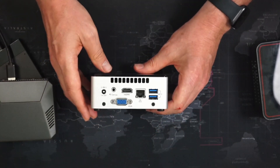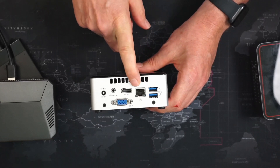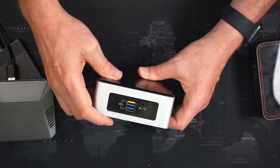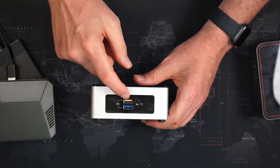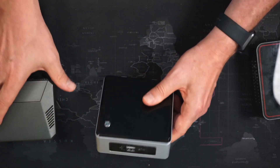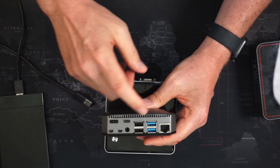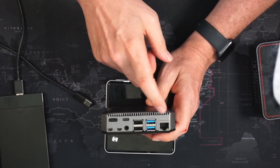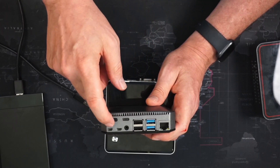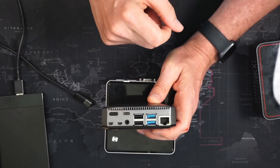The Nook has a couple of USB 3 ports on the back, Ethernet, HDMI, VGA, optical out, and a power port. On the front it has a powered USB 3, a USB 3, and a headphone jack. The Raspberry Pi has Ethernet, two USB 3 ports, two USB 2 ports, two mini HDMIs, a USB-C connector, and an audio connector.